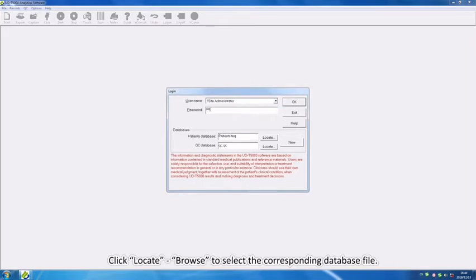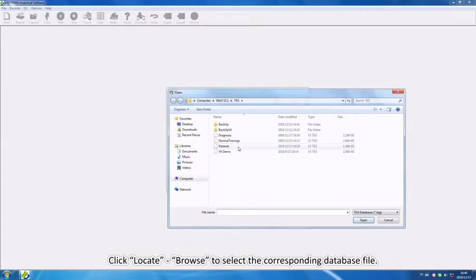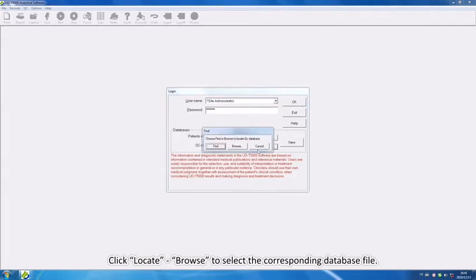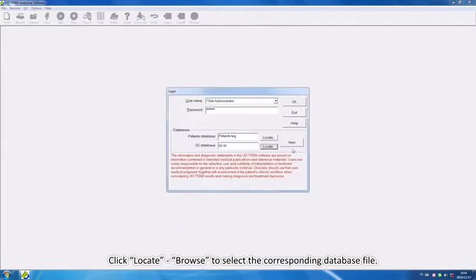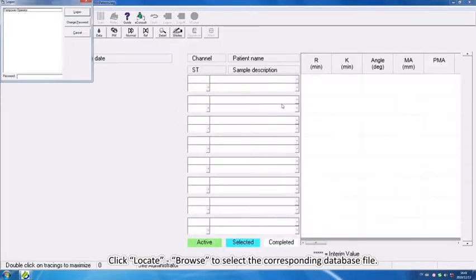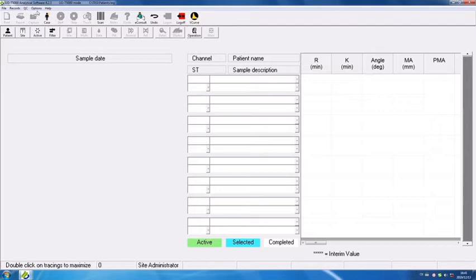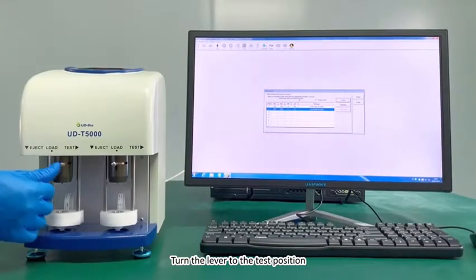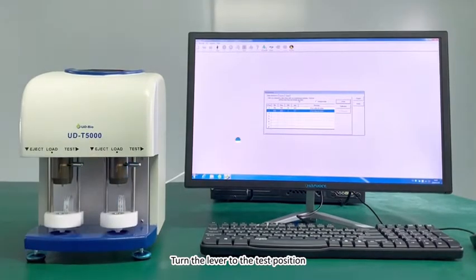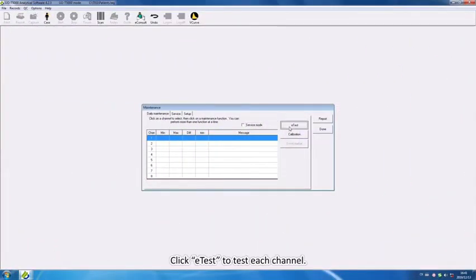Click Locate to select the corresponding database file. Turn the lever to the test position. Click E-test to test each channel.